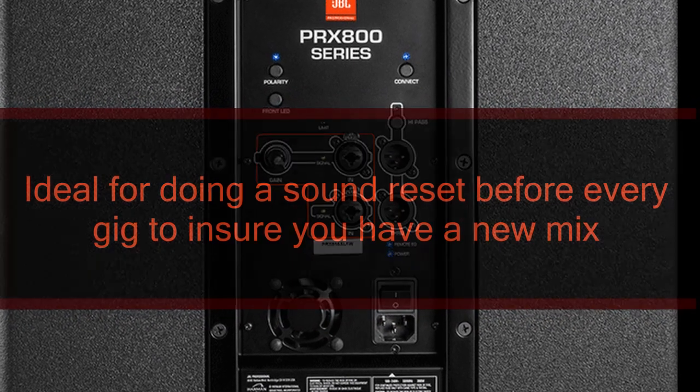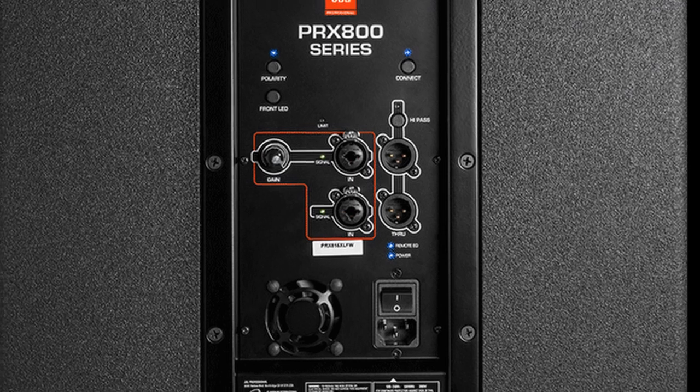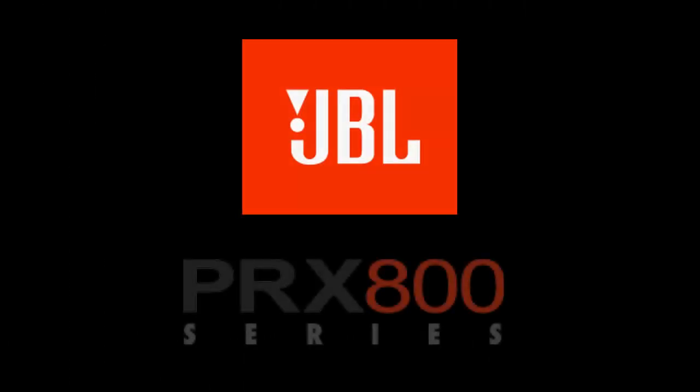Here is how you perform the factory soft reset: turn your speaker on, then press and hold the polarity or system EQ — also known as the normal or boost button — for five seconds. Any DSP settings that have been changed will now turn back to the factory state without affecting your Wi-Fi and speaker setup.